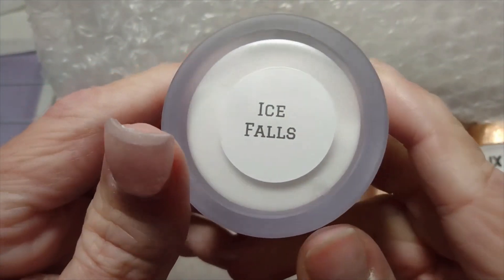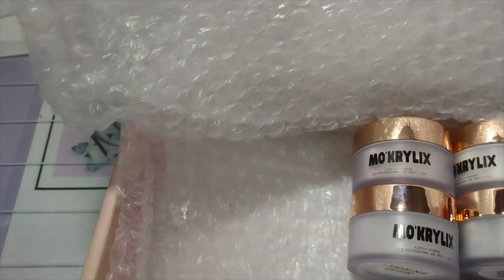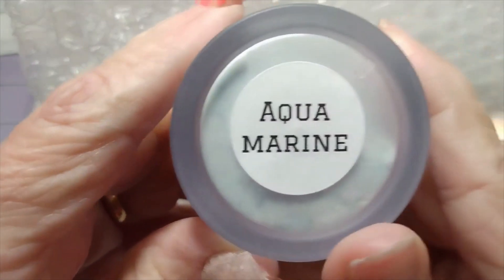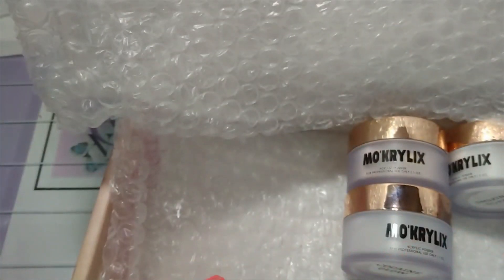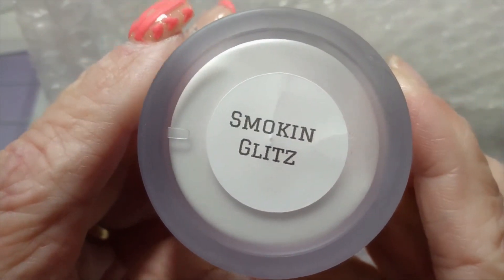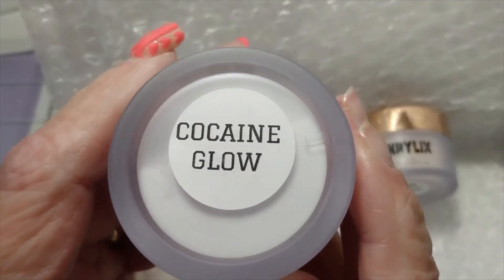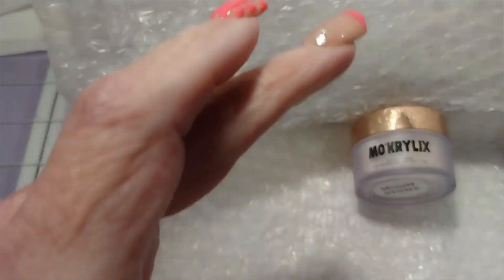The first one I got is Ice Falls. I'll show you these — we're going to swatch these after. The second one I got is called Aquamarine. Smokin' Glitz. Cocaine Glow, and that one glows in the dark. And Moonstone. So let me get this out of the way and we'll start swatching.